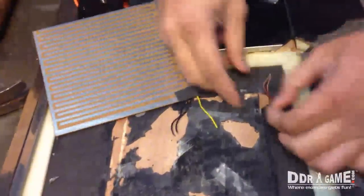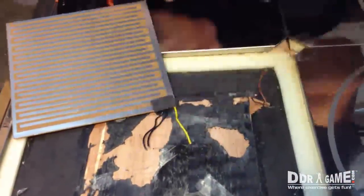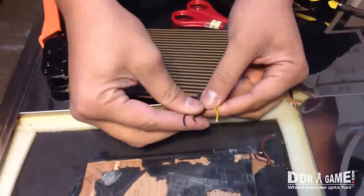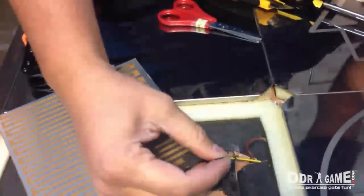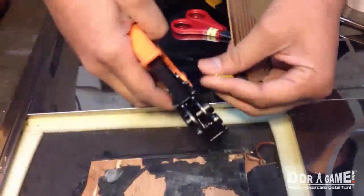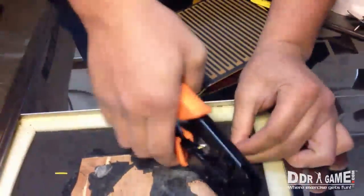Like I was saying earlier, this metal dance pad has two wires and this new sensor board has three, which is not a problem. What we're going to do is strip these two wires, connect them to this one, and then strip these two wires and connect them here. Get your wire strippers and strip them — same thing with the other one.